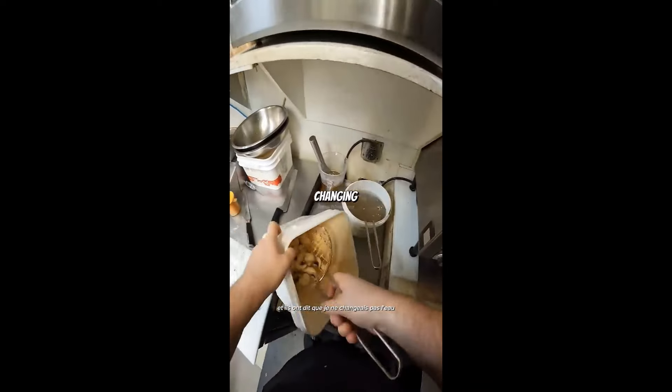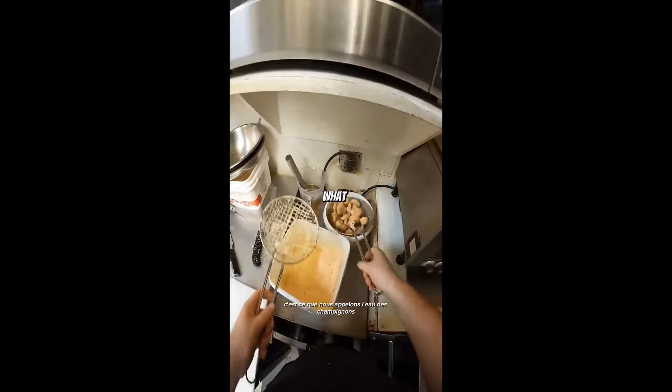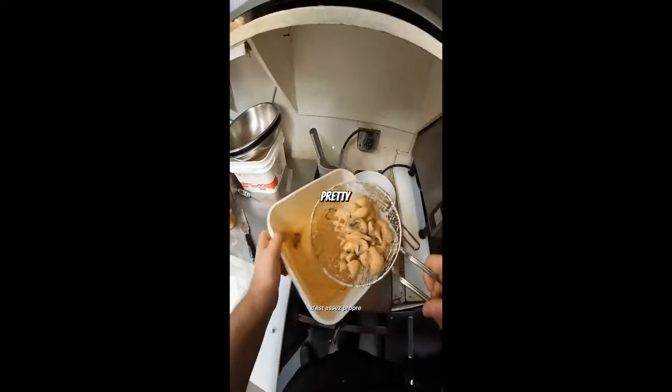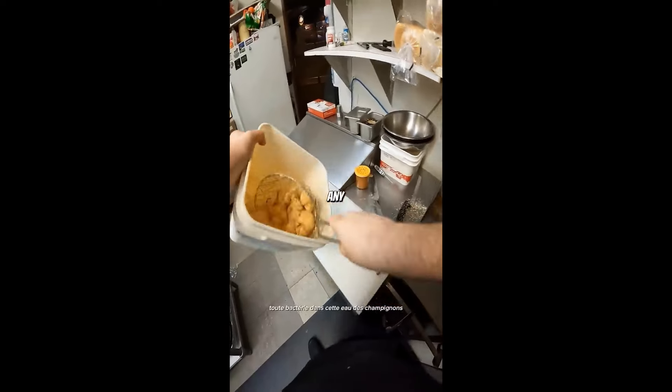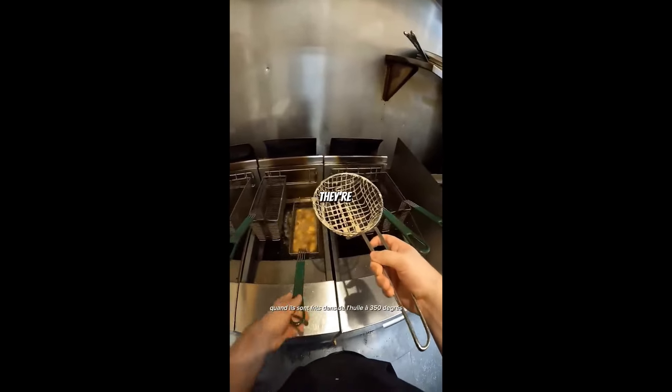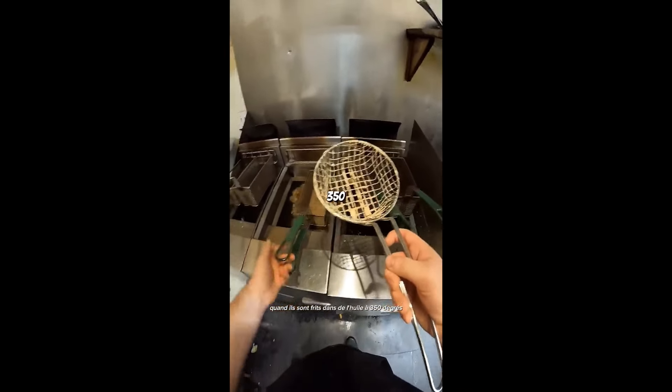They said that I wasn't changing the water that I dipped the mushrooms into. That over there, that's what we call the mushroom water, because it's only used for our deep fried mushrooms. It's pretty clean. So even if there was any bacteria in that water from the mushrooms, they would get killed when they're fried in 350 degree oil.